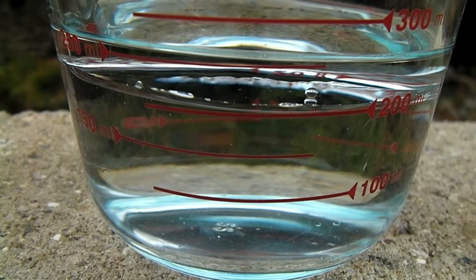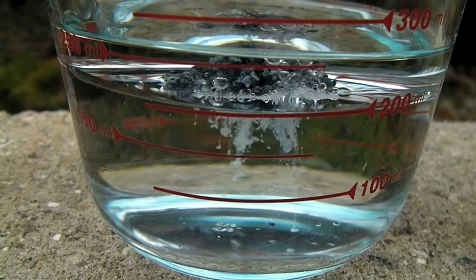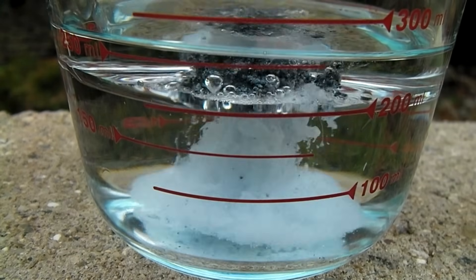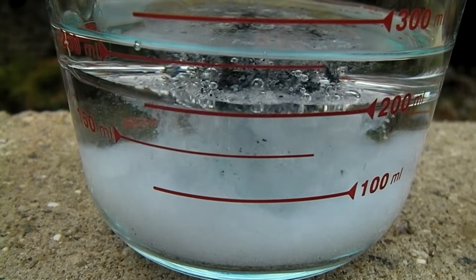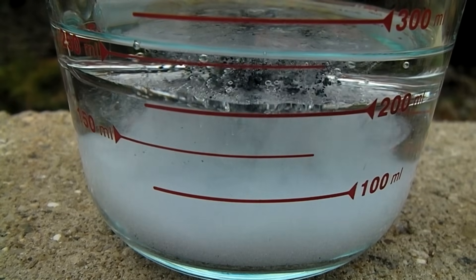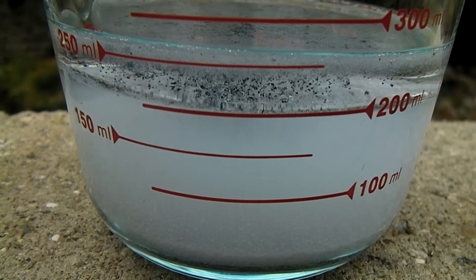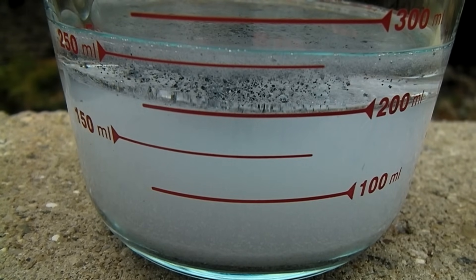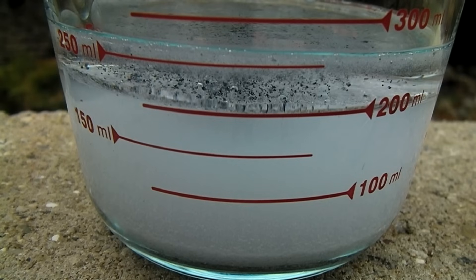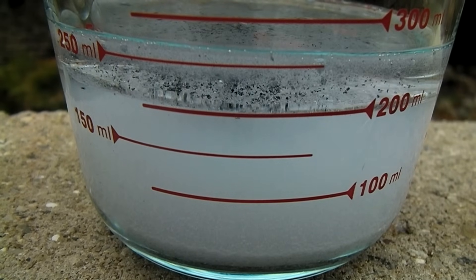Pieces of the slag can now be dropped into this mixture. The sodium reacts with the water, which frees it from the slag. The sodium then floats to the top and gets coated in mineral oil, ready to be collected with a pair of tweezers.